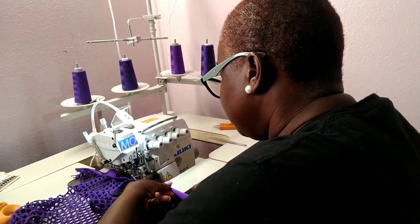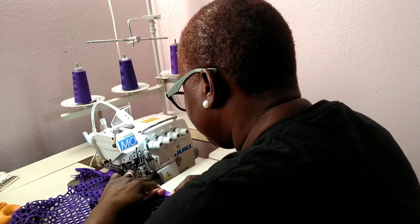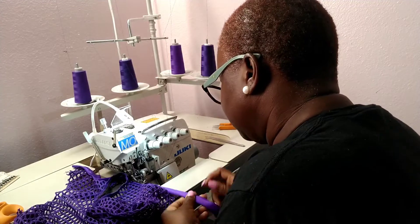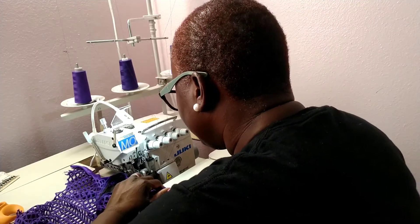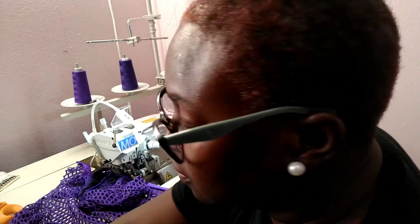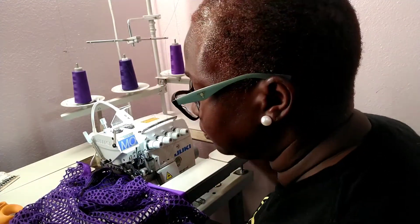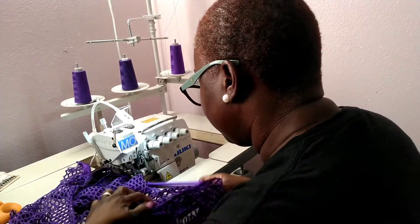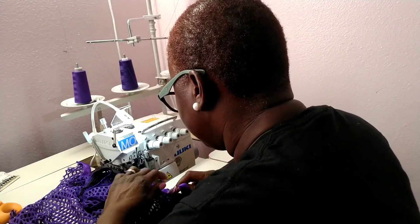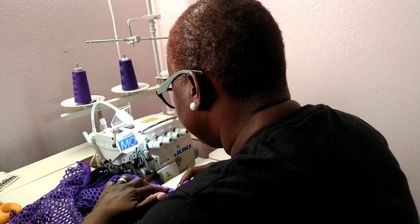I also use the serger to sew my elastic. When you're sewing with elastic, make sure you're not cutting the elastic. Some industrial machines come with guides — mine doesn't, so what I do is use the foot as a guide to make sure I'm not going over or making some sides narrow and some sides wide.